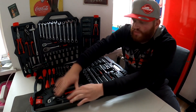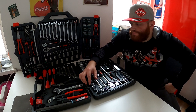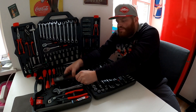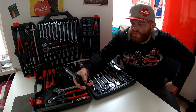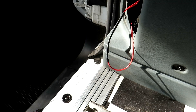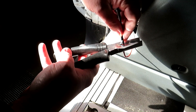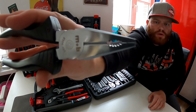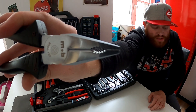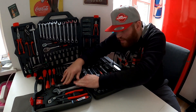Man muss ein bisschen mehr drücken, damit die Sachen sauber zurück in den Kasten gehen – aber das ist mir lieber als zu lasch. Die Multizange überzeugt ebenfalls: Man hat bewusst auf einen separaten Seitenschneider verzichtet, weil die Schneid- und Quetschkante der Multizange diese Funktion bereits erfüllt. Das Profil ist sehr griffig, da rutscht nichts ab, und die Hälften der Zange liegen sauber aufeinander auf – keinerlei Grund zur Beanstandung.